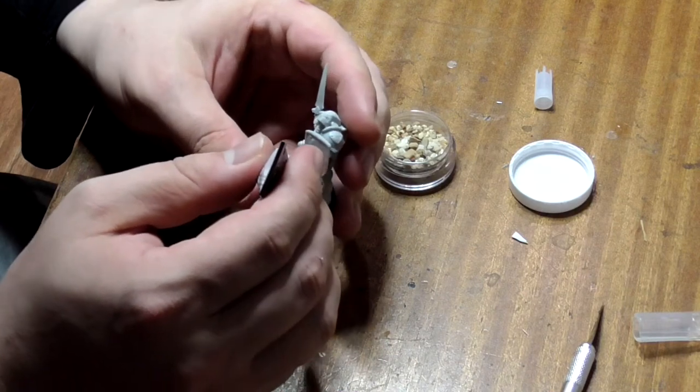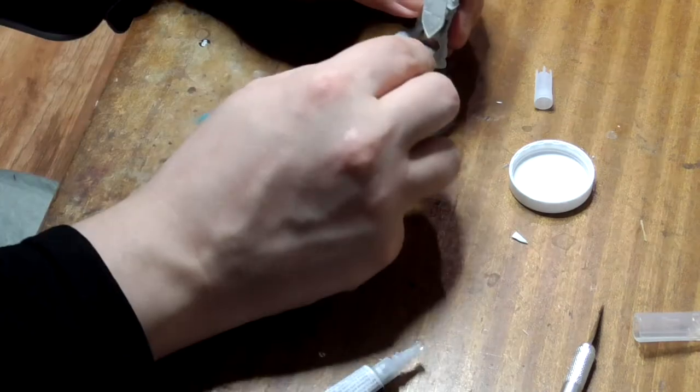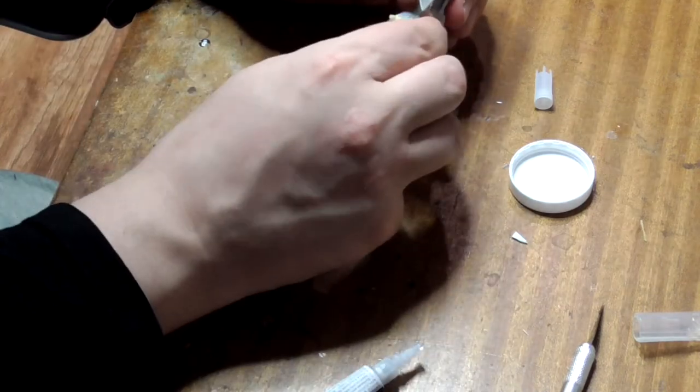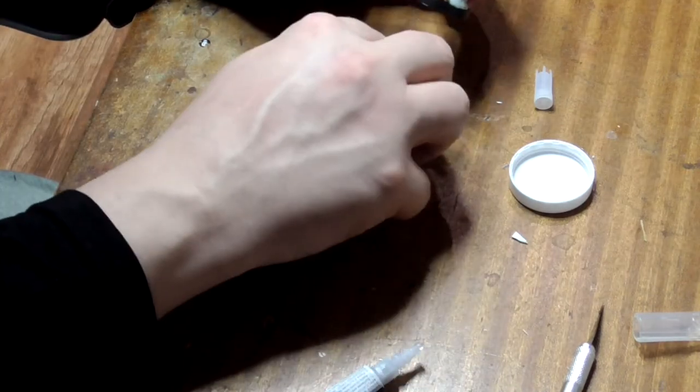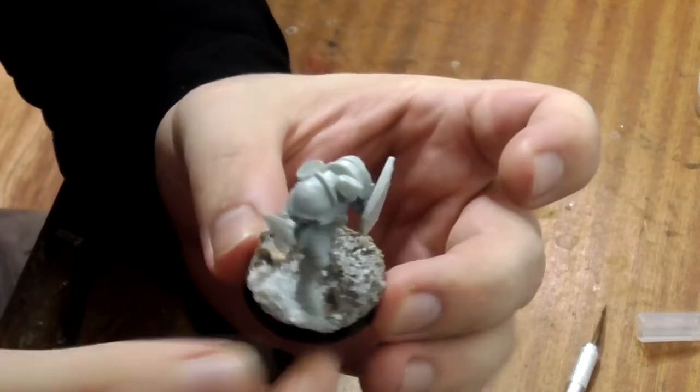Cover the top of his base with glue and then sprinkle the gravel on top. I've mixed in a bit of salt with it here too, to fill in any small gaps.